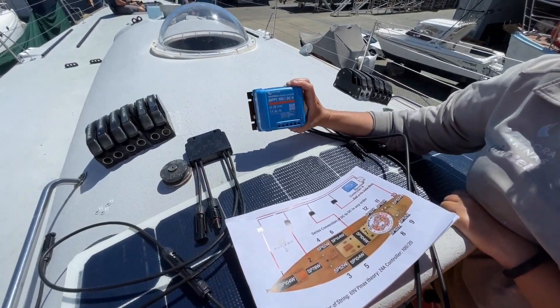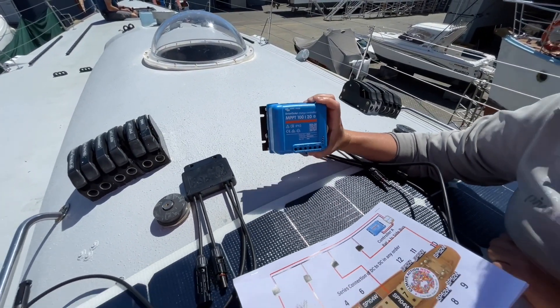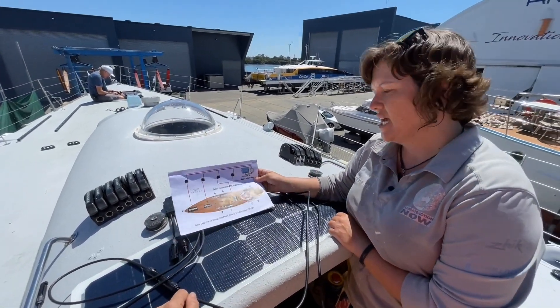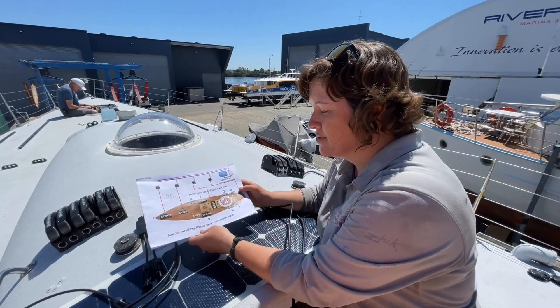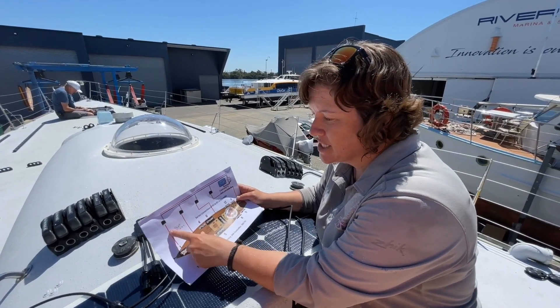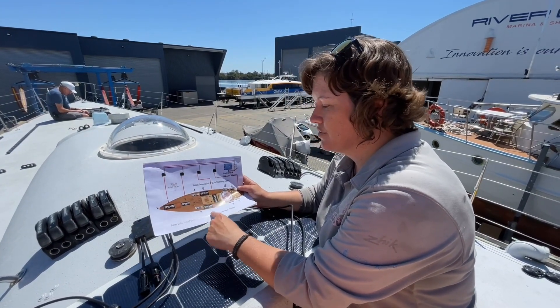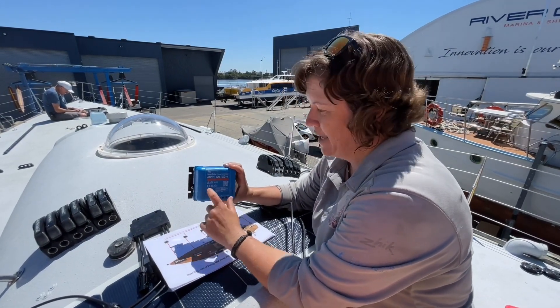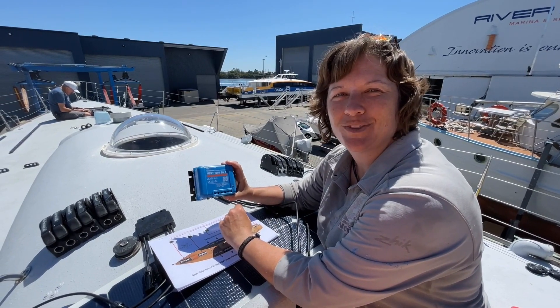All of that then feeds through to the smart solar charge controller. This needs a 20-volt charge input to actually activate it. So by connecting the panels in series, if we're overcast we might be getting around 50 to 55 volts from the panels, and if one panel is shaded it won't matter to the panel voltage output. We'll still be able to engage our MPPTs and actually get some pretty good solar output on board the boat.